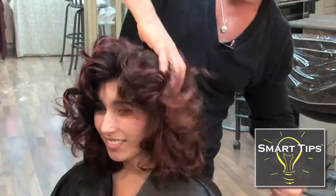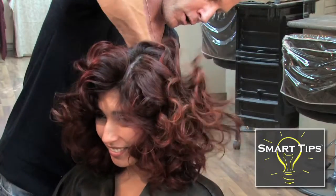I'm Daniel Robb, hair stylist. Check me out at danielrobhaircare.com. And thanks for watching my smart tip.